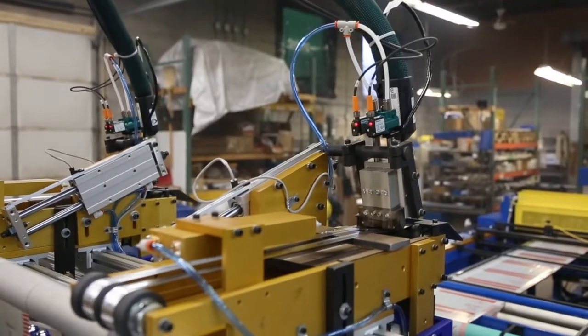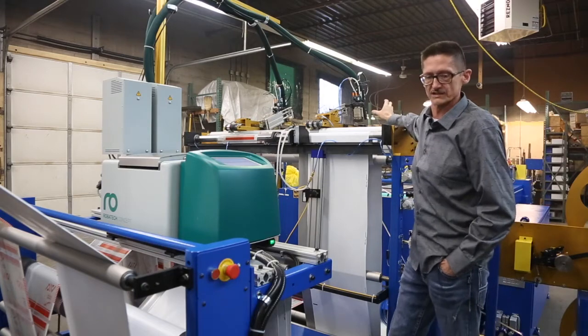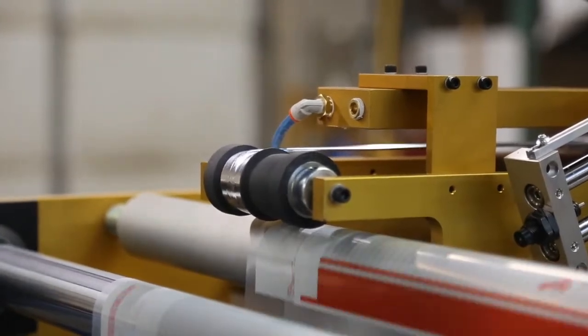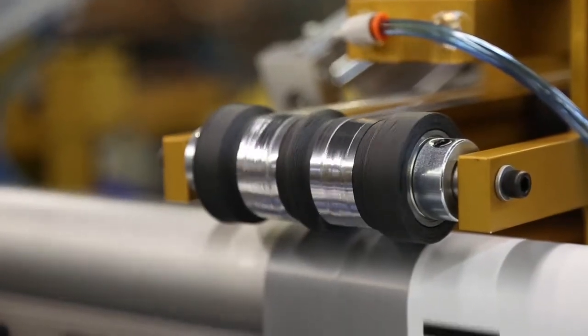The actuators sit on top of the glue head, and Robotech has designed this special manifold block for us. The manifold itself is two inches wide, so we can spray up to two inches wide of glue. The glue head will come down into position and begin applying glue to the liner.